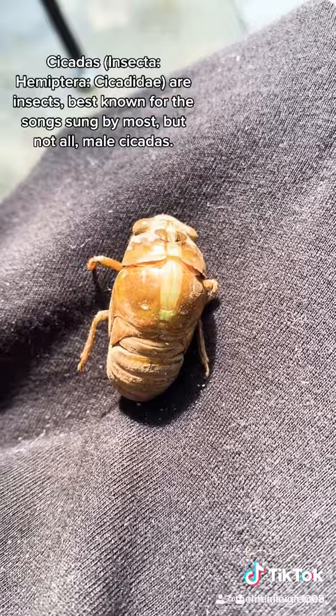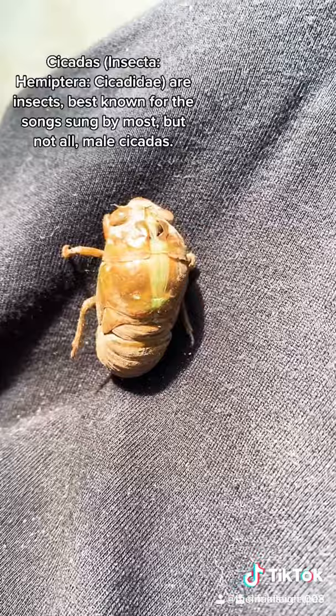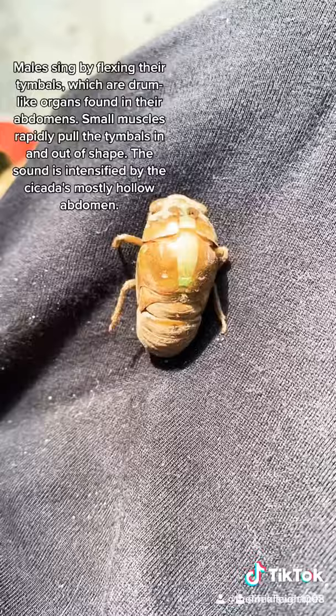I hope I'm getting a good resolution because the angle is kind of tricky. This is so fascinating. We're going to get to watch a cicada emerge from its exoskeleton.